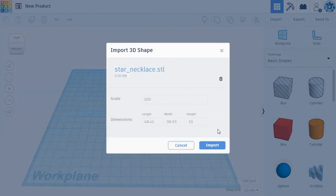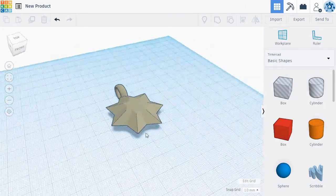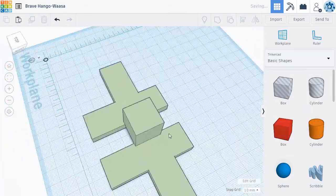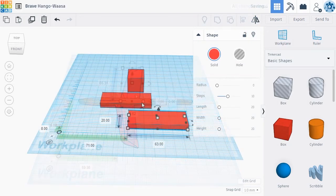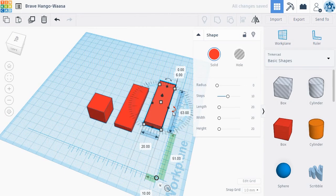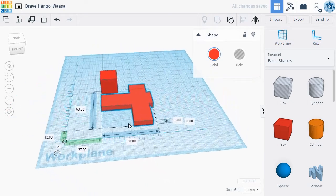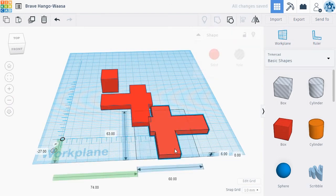Tinkercad has many other exciting features students may wish to explore. You can import 3D models like STL files to use in your creations. You can change the color of objects, mirror an object in a specific direction, align objects to an edge or to the center of all selected objects, and rotate an object in any direction. By experimenting and playing around with Tinkercad, your students can explore the exciting world of creating 3D objects.